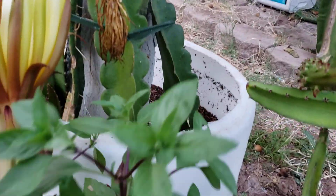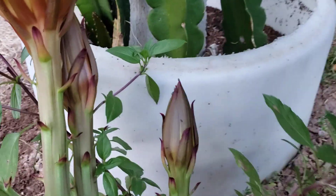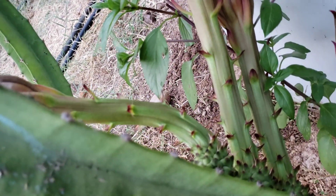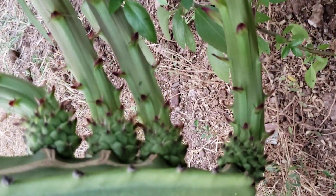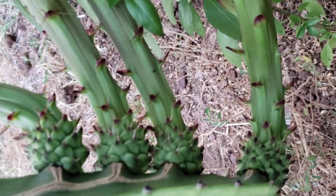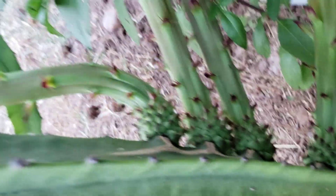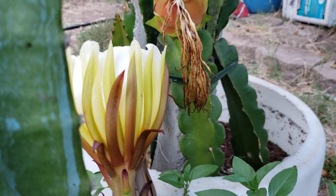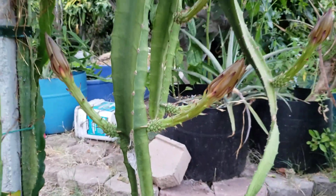This one here has four flowers all bunched up together — you can see that.